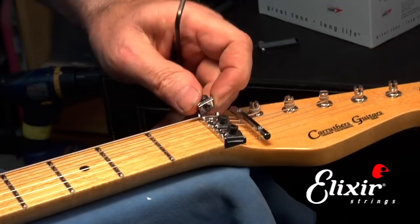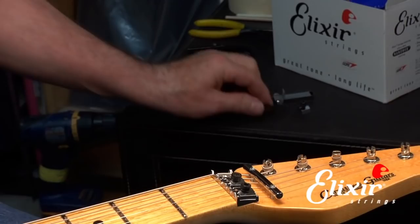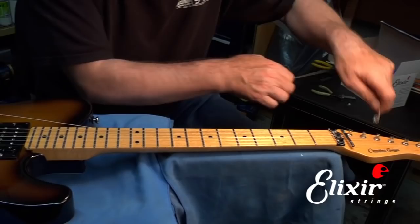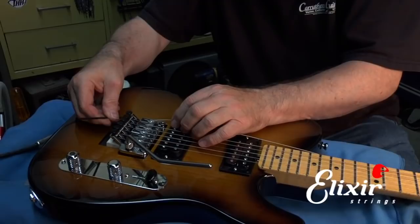Now we can detune the string and clip it off. We'll remove it from the tuning machine and then go down and release the clamp block. Once we release the clamp block, we'll be able to pull the string out and get it out of the way.